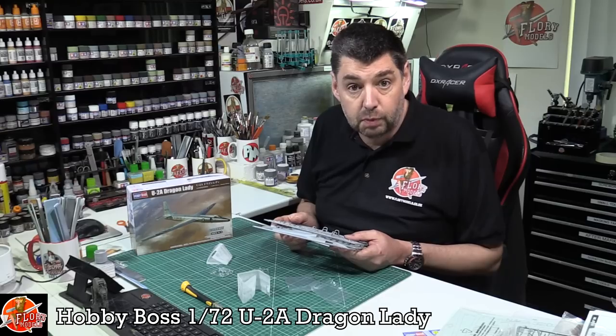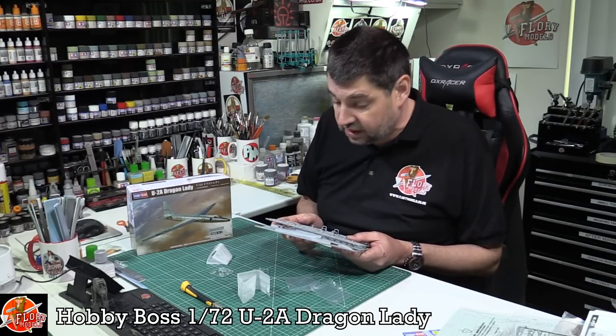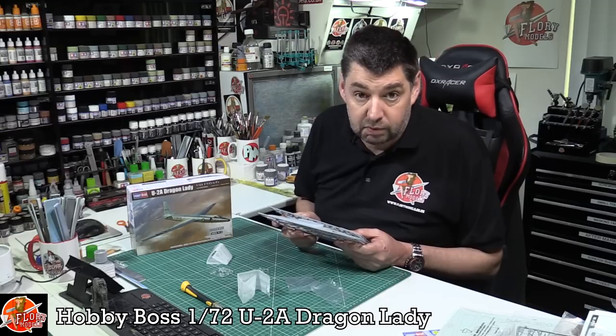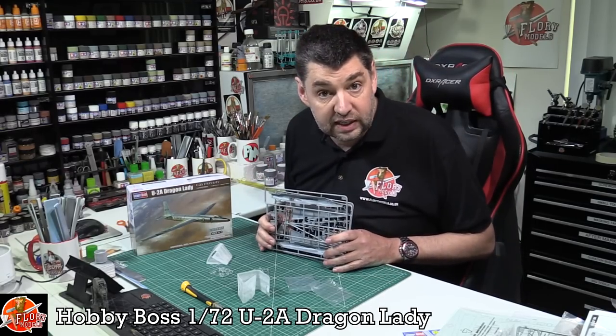I think 1/72nd is actually a nice scale for this because in 1/48th it gets very gangly very quickly, and unless you're going to hang it on the wall it can be problematic where you put something with such a large wingspan. Detail is absolutely spot on. Maybe add a little riveting to liven it up if you're into that, but straight out of the box you'll be well away with this kit. That's the Hobby Boss 1/72nd U-2A Dragon Lady.